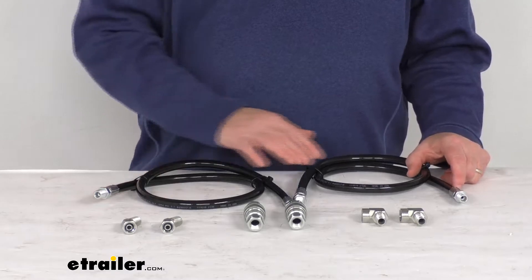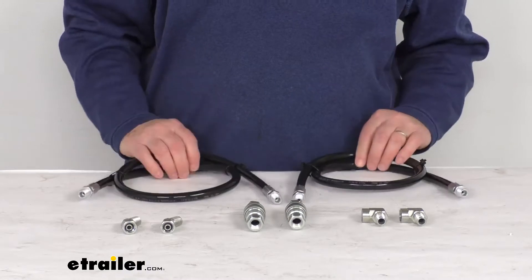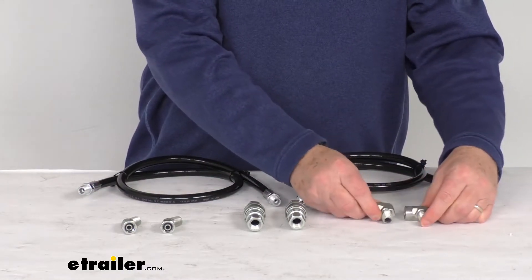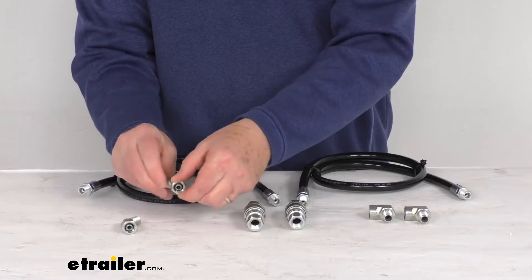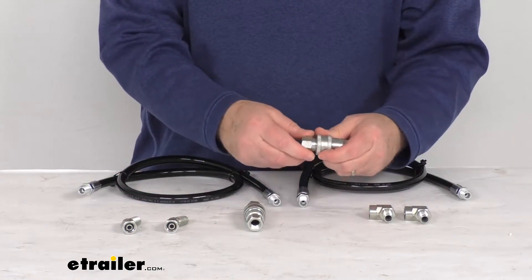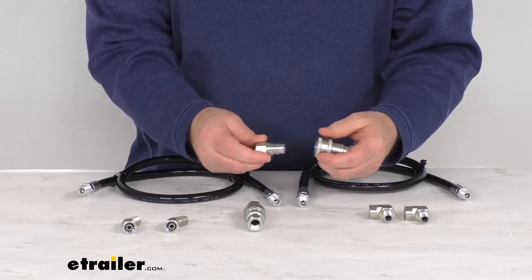It does include everything I laid out here on the table. It gives you two 38-inch long hoses, two of the 90-degree street elbow fittings, two of the 45-degree swivel elbows, and then right in the middle we have two of the quick couplers.